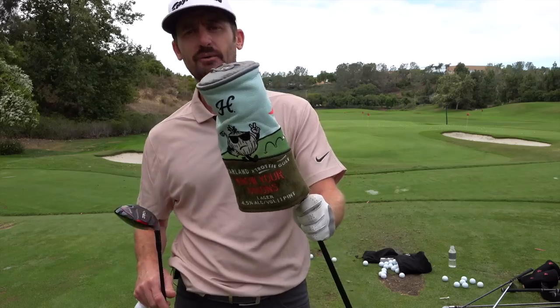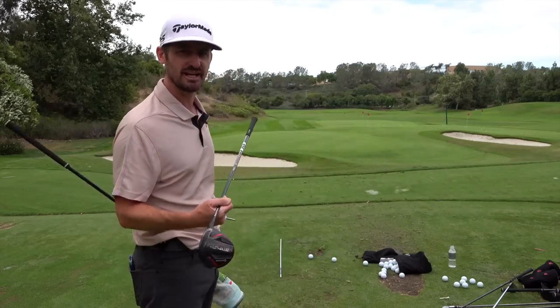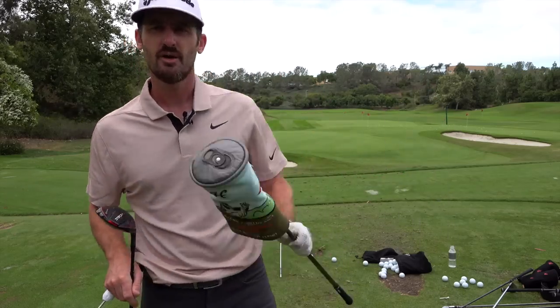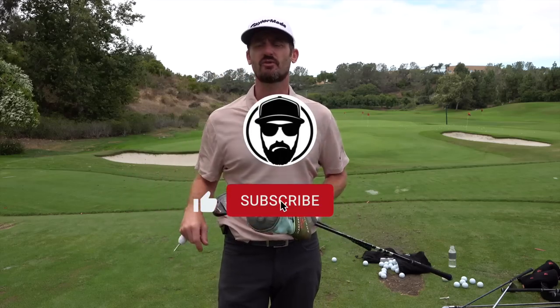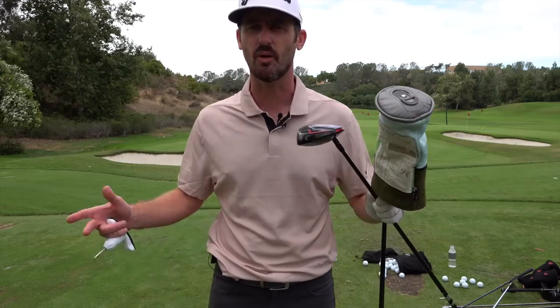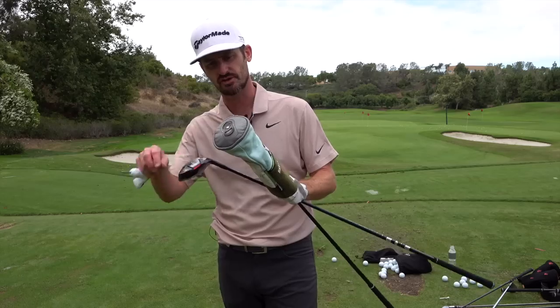And here it is out here with me on this beautiful range, the Kingdom, Carlsbad, California. We're going to test this bad boy out today. But before we do that, hit subscribe and hit the bell notification button. I put one video out every Tour Truck Tuesday.